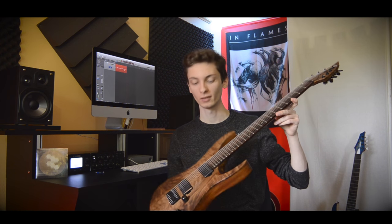Welcome everybody to my new video. Today we got the RAND CRUSHER 7th string. Let's take a closer look.